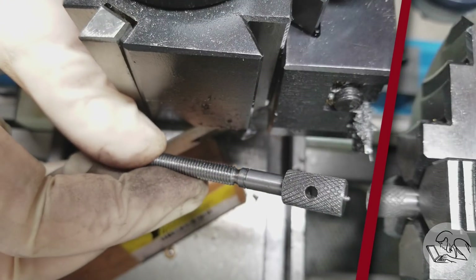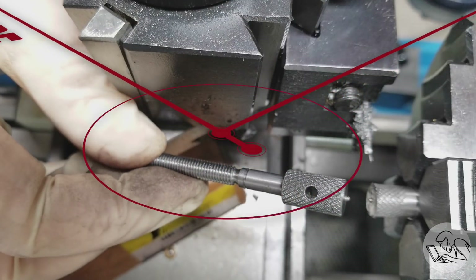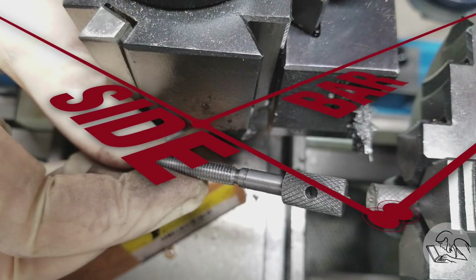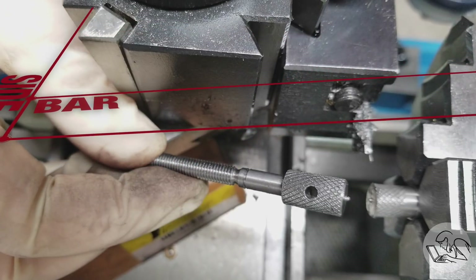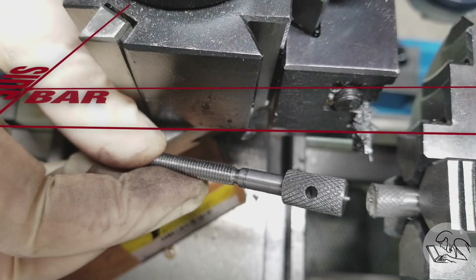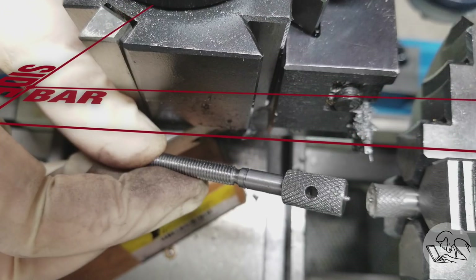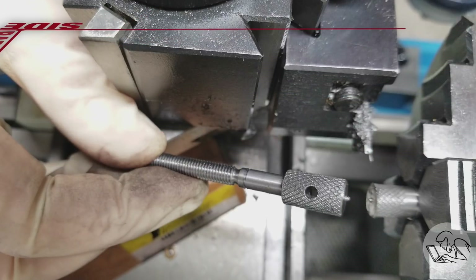Every time I show a parting nubbin, somebody inevitably comments that you can bevel the front of a parting blade so that doesn't happen. Yes, I'm aware of that trick, but with a thin parting blade it causes the blade to deflect. I use pretty much the thinnest parting blade you can buy on this lathe because it's a small hobby lathe — the downside is the front edge has to be perfectly square to prevent deflection. The upside is I can do stunts like parting off tool steel on a lathe that costs less than the spindle bearings in a Monarch.